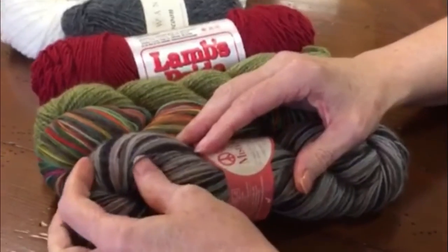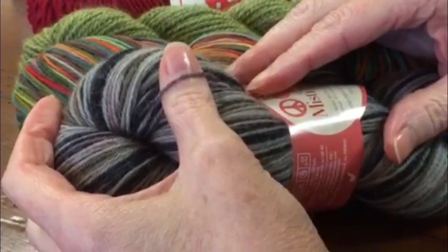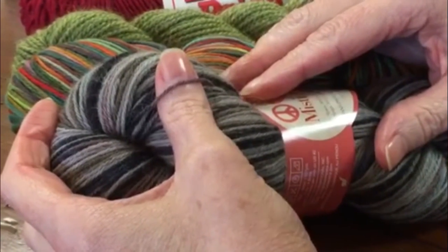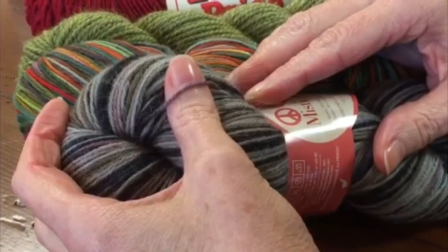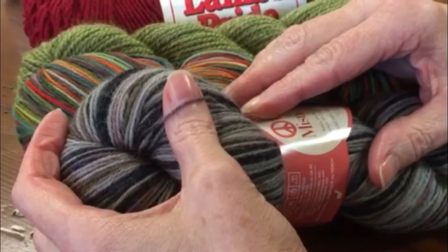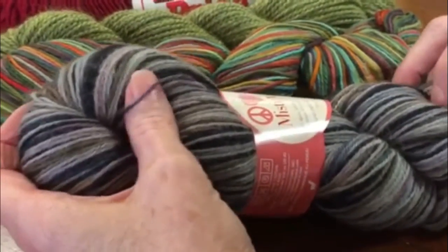The first one is fingering weight and this is a really tiny yarn. Usually you use this on a US size 1 to a US size 3 knitting needle. Many times people use this weight yarn for making socks. You can also make shawls and some lightweight wraps with this size yarn, and the hand-painted is really very pretty. So that's a fingering weight.